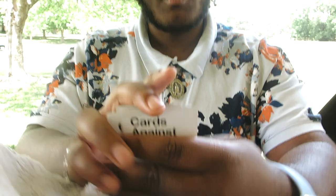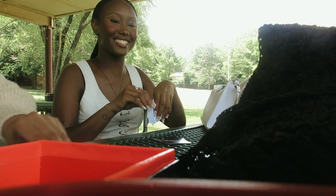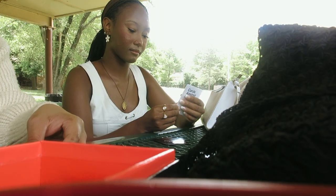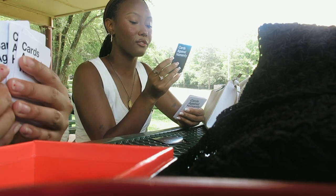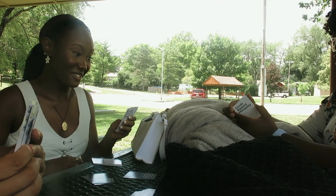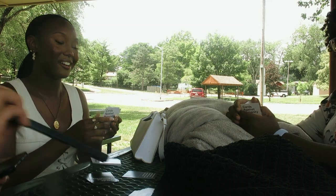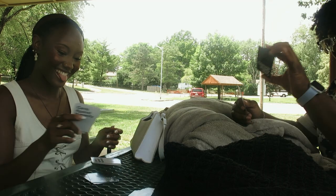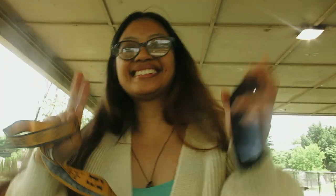Oh, she's got a dog! We're saying bye to Sine now. Say bye, Sine. Bye, Sine!